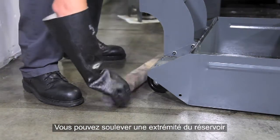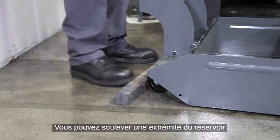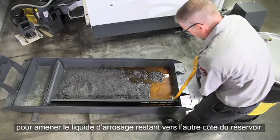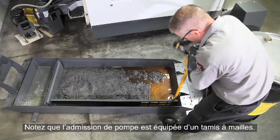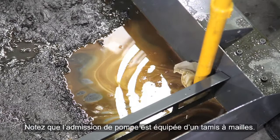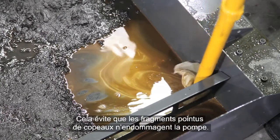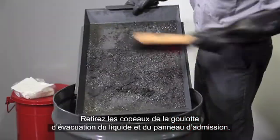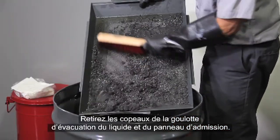It helps to raise one end of the tank to drain the remaining coolant to the other side. Note that we have a mesh screen around the end of the pump inlet — this keeps the sharp chip fragments from damaging the pump. Remove any chips from the coolant discharge chute and the inlet panel.